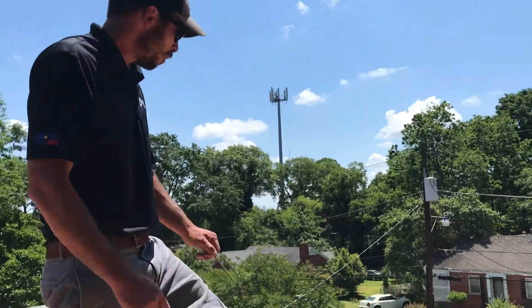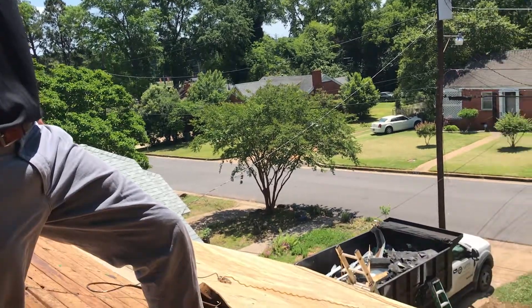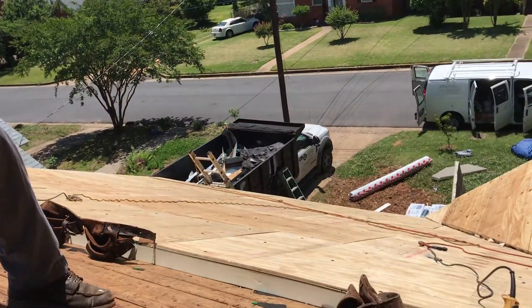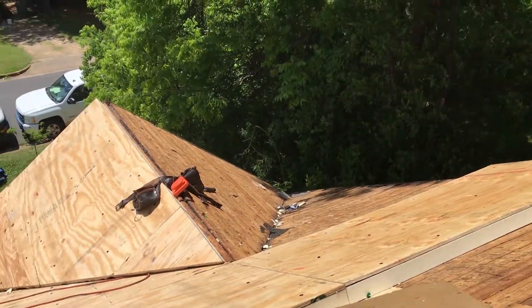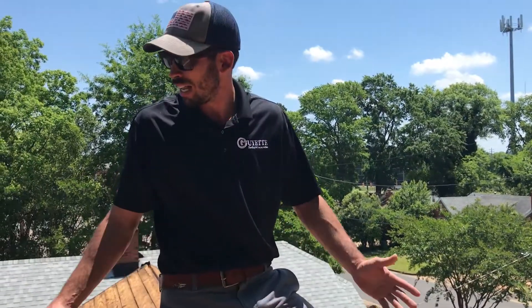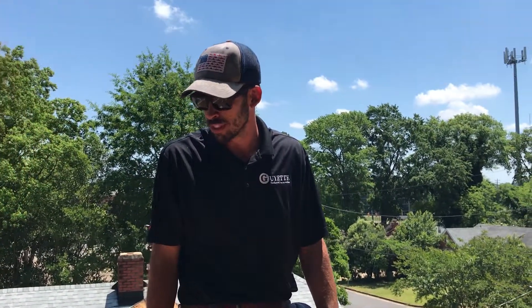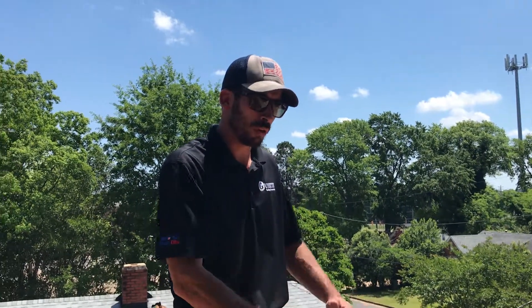On this side we've got most of the nail base down — this is what it's going to look like. We've got it all fastened down with our special fasteners, and after lunch we're going to be installing a synthetic underlayment over the whole roof. I just wanted to highlight what we're doing here — this is a neat roof installation. We normally don't do roofs with nail base insulation, so I wanted to make sure we captured it on film. This is Billy Guyette with Guyette Roofing, and we're in Montgomery, Alabama.